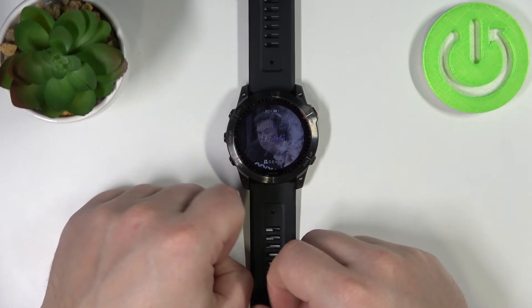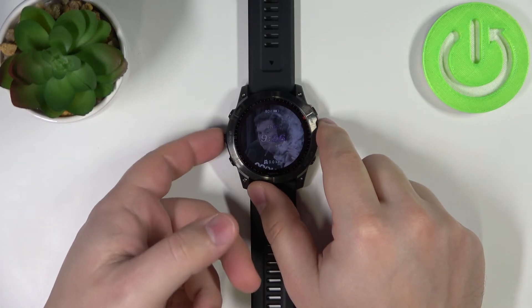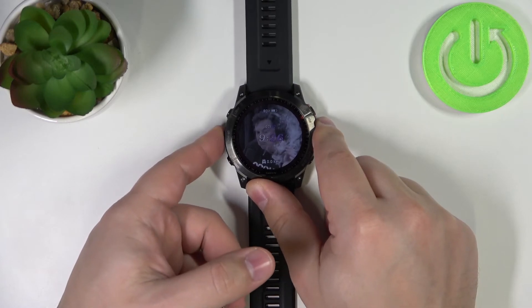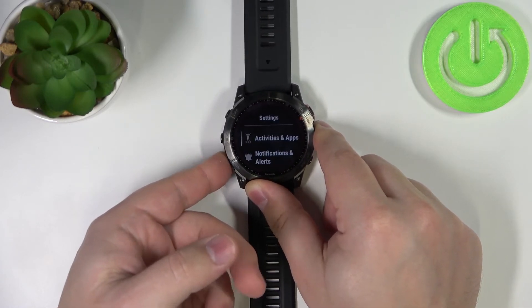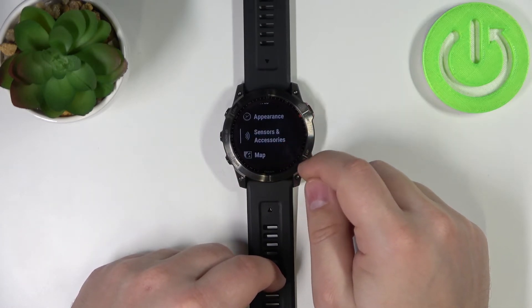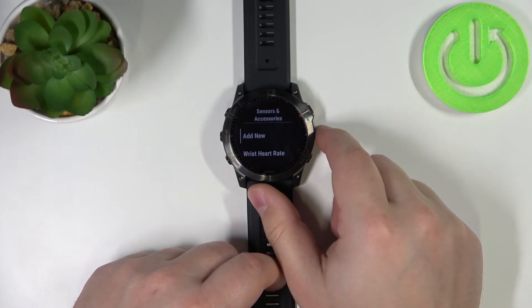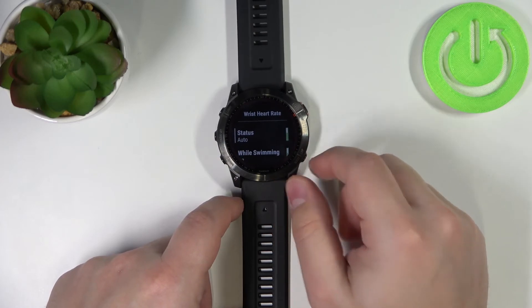If for some reason your watch is not measuring the heart rate, you can check the settings. Press and hold the menu button to open the menu, then scroll down until you find the option called Sensors and Accessories. Select this option to enter.